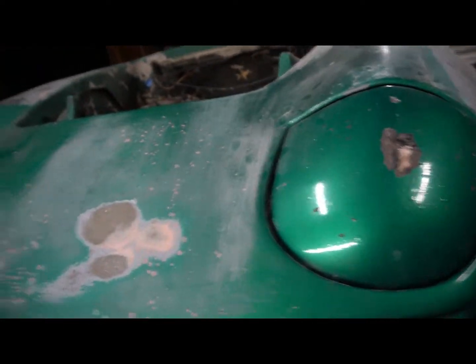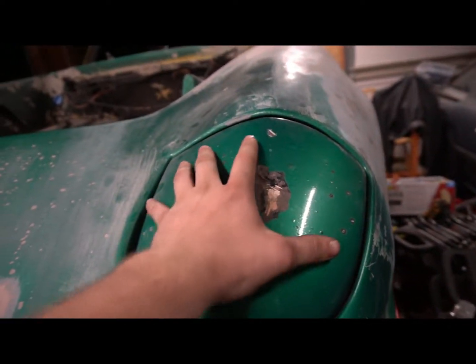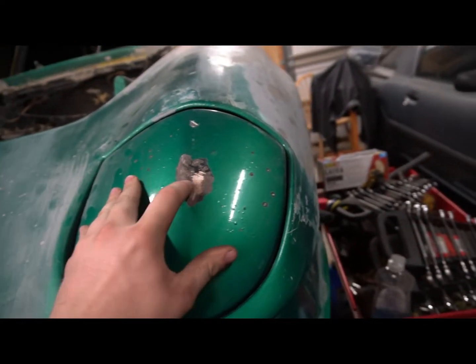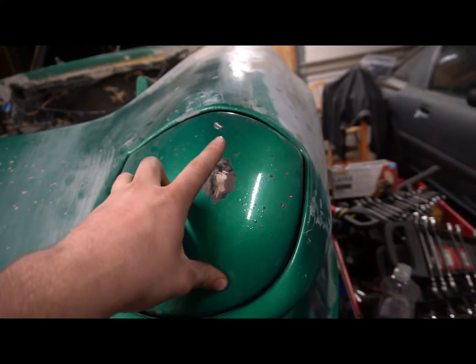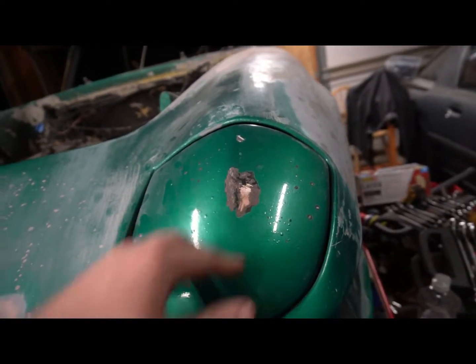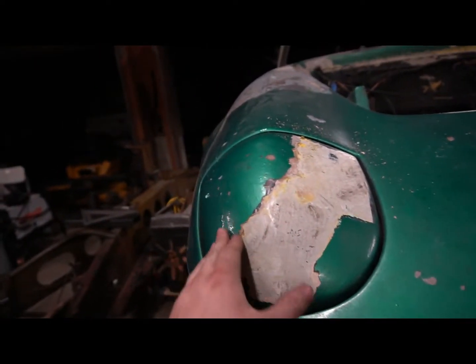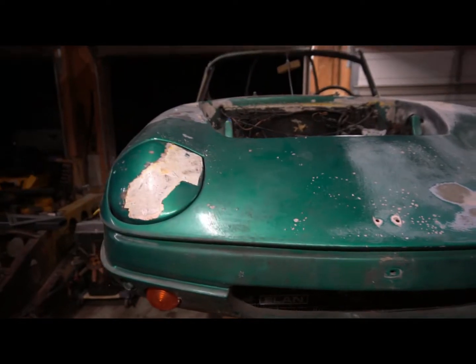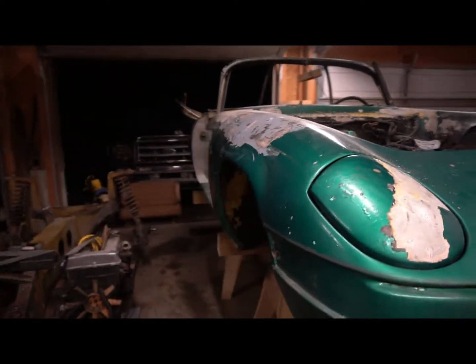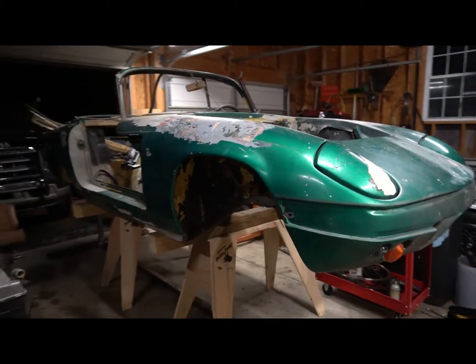That would probably also explain why the front end has all these little blisters. This headlight cover's been replaced too — it's the same story: fiberglass, primer, paint, with a little bondo. But then this one goes down to a gel coat and the paint coming off it was a little different than just the front. So the whole car is going to get stripped down further and go through all the fiberglass work and all that happy fun stuff.